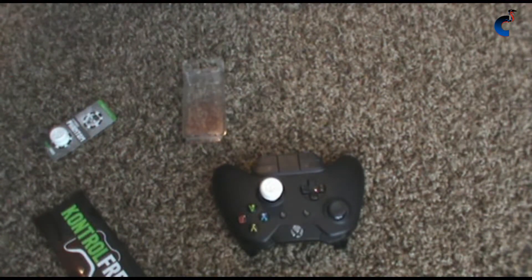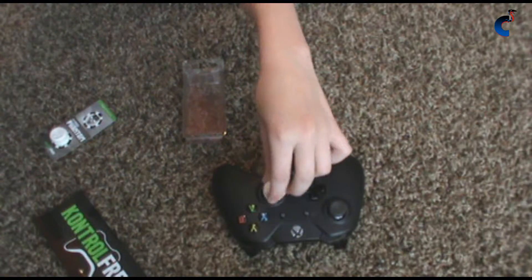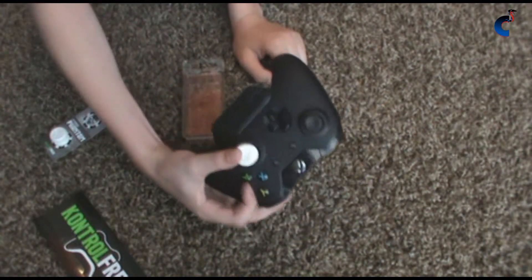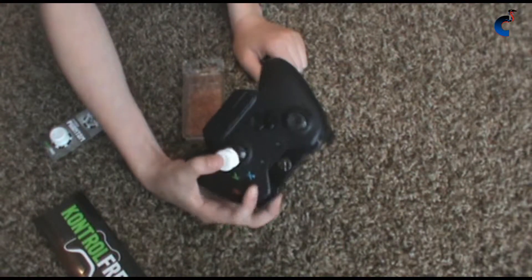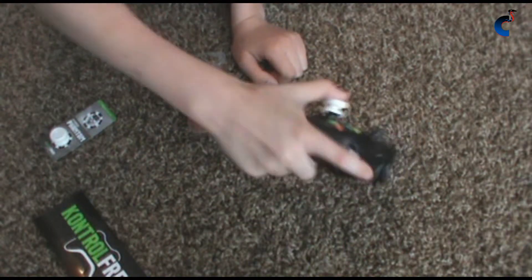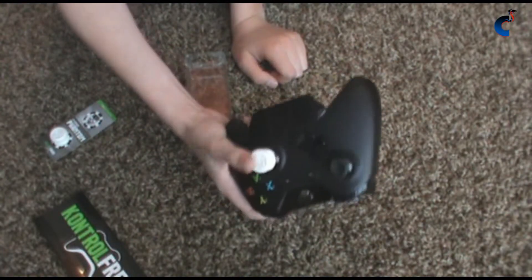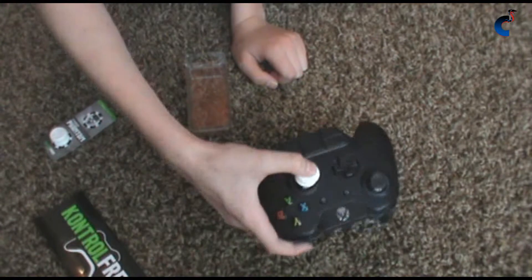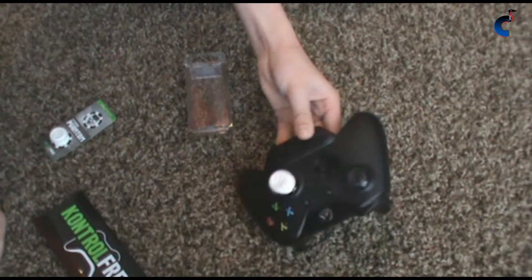Almost every YouTuber and pro gamer uses them. And for you claw users — isn't this how y'all play? It's not that hard for y'all either. My hand's pretty small but it still gets there. It's not really hard — I don't have to put my hand really far over, it's just natural.